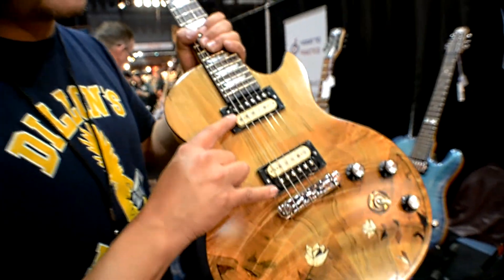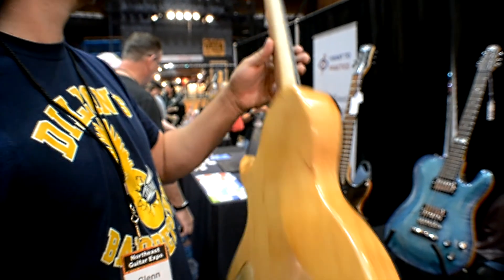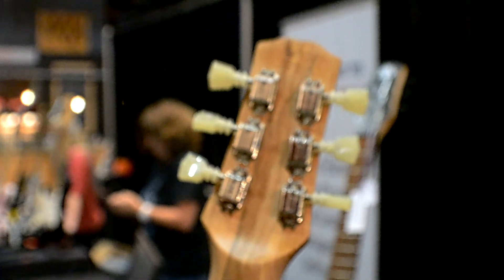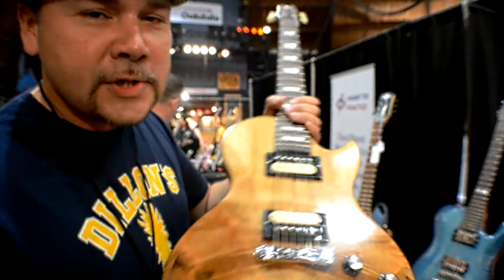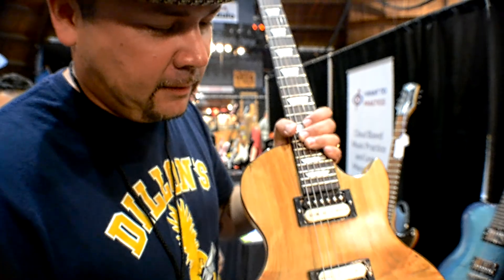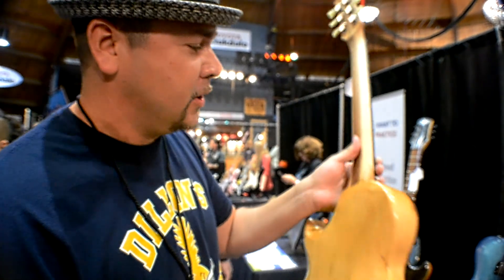These have Seymour Duncan Seth Lover pickups. Wraparound bridge. Two-saw tuners. This guitar has sustain — if you play an E chord on this, it will ring all day long, because of how thick it is, because it's old growth beech. Who knows, maybe a little bit of bulk too.